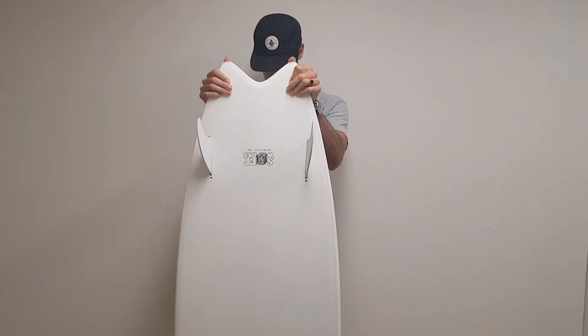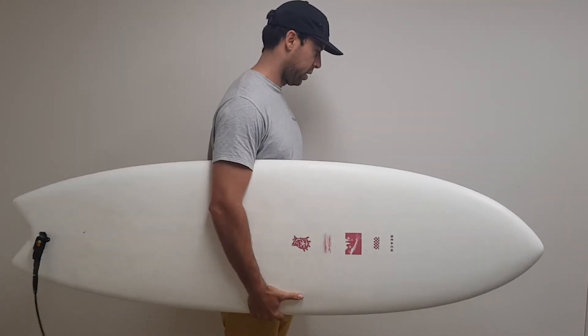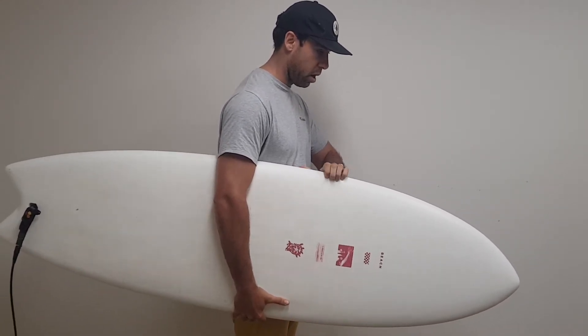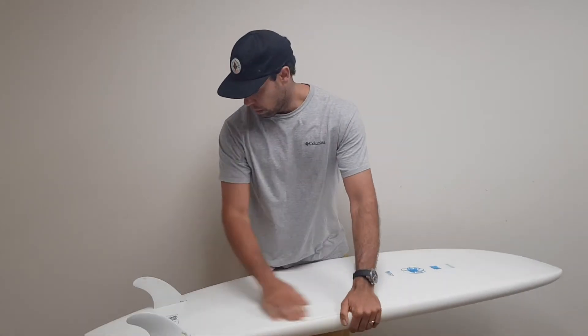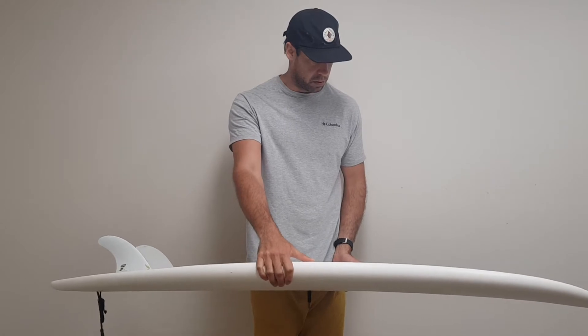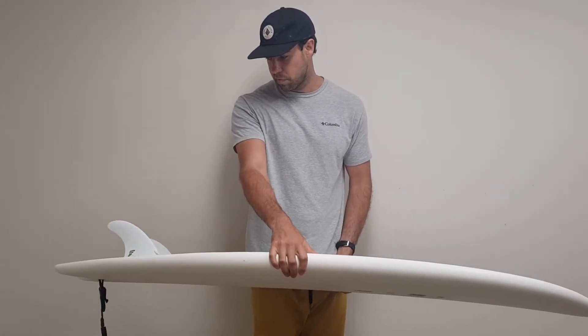First thoughts on this board: under your arm it feels different to any other soft top. The foam is not so foamy — it's a lot harder. It's got an EPS blank in it and it just feels way more performance-oriented. It actually has a concave in it, so the first thoughts of getting up and surfing this thing was like, whoa, this is a kind of hybrid between a traditional twin fin and a soft top, which is kind of weird.